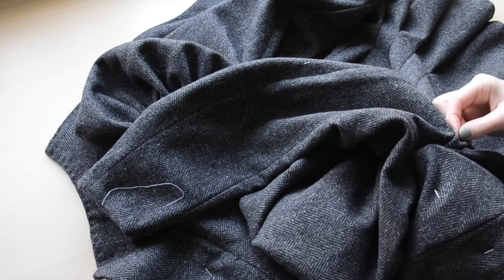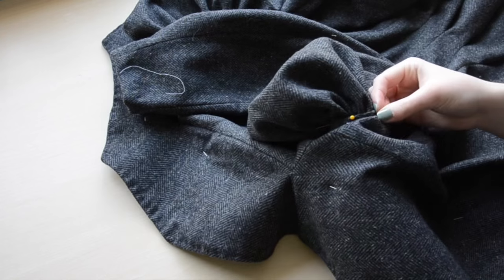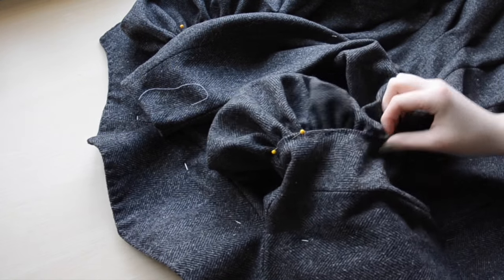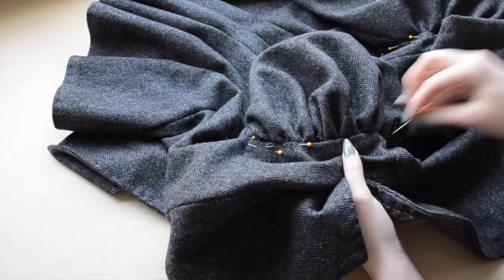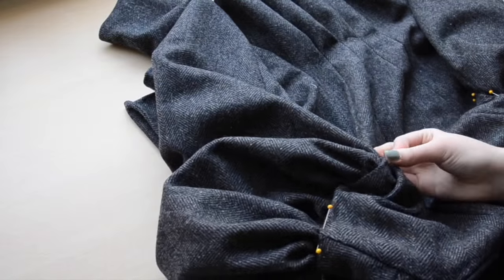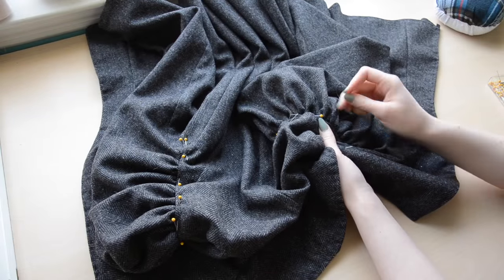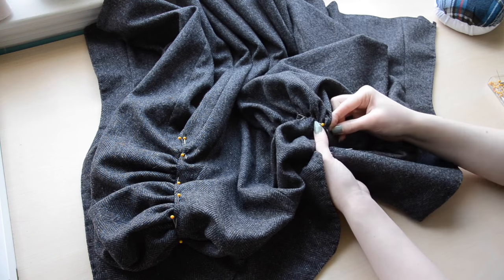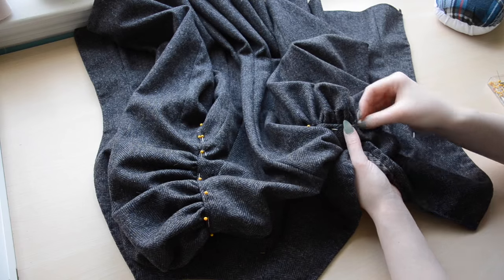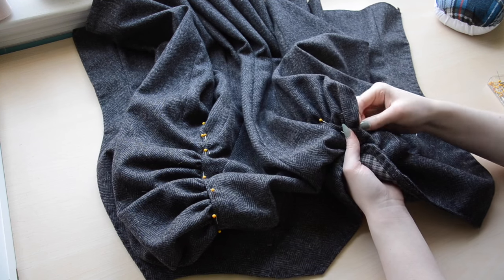Now the sleeves get pinned in place. I always start by lining up the center point with the shoulder seam, then I pin the ungathered portions in place first and work my way up the sleeve cap. This part is kind of messy to watch — there's a lot of fiddling around to make sure everything sits properly. The sleeves are secured with whip stitches, and I'm using two strands of thread to sew them on for added durability. With fitted jackets, this seam has the most stress on it, so it's important that the seam is sturdy and will stay intact.